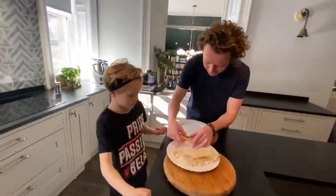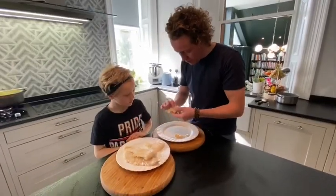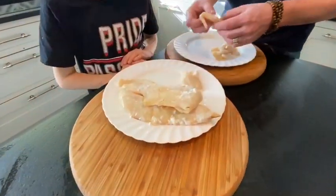Now with our haddock, we've got to carefully flake it into pieces. I like big chunks of haddock, but we just want to check there might be the odd bone. Once the soup's cooked, we want it to look like this.